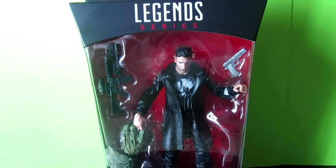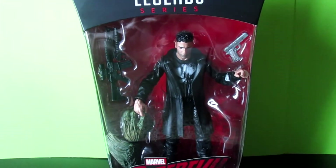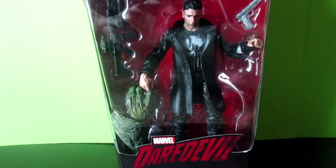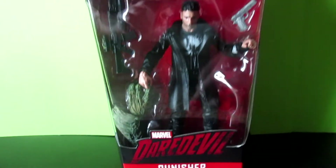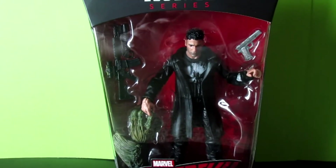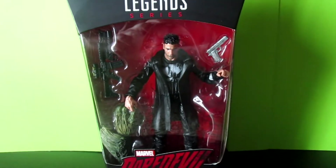What's up YouTube? I'm here for a quick little review for you guys today. I am reviewing the Marvel Legends Punisher — the one that comes from the Daredevil Netflix series, who will also have his own Netflix series coming out soon. I just got this figure the other day and wanted to review it for you guys.